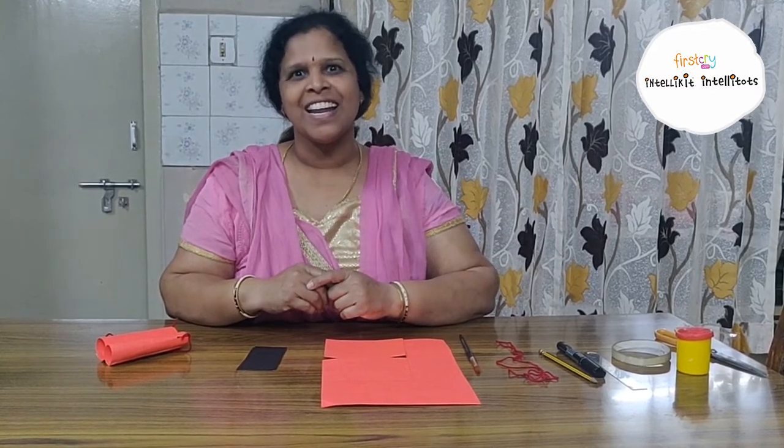Good morning and welcome to Inteli Summer Camp. I am Brahma Ramba and I am a teacher at First Cry Inteli Tots. Today we are going to have a great time together and we have lots of fun planned for you. Are you ready? Yes, I know you are ready. Let's get started.